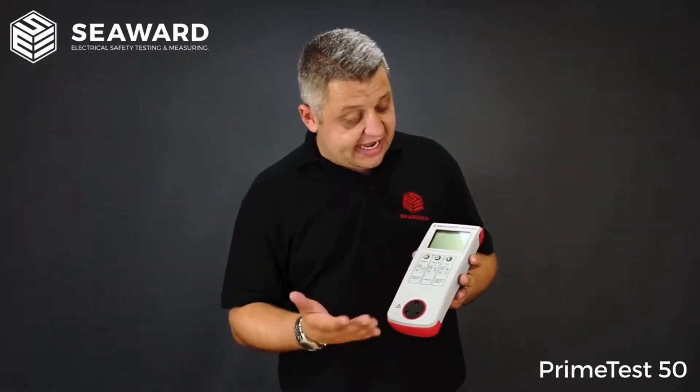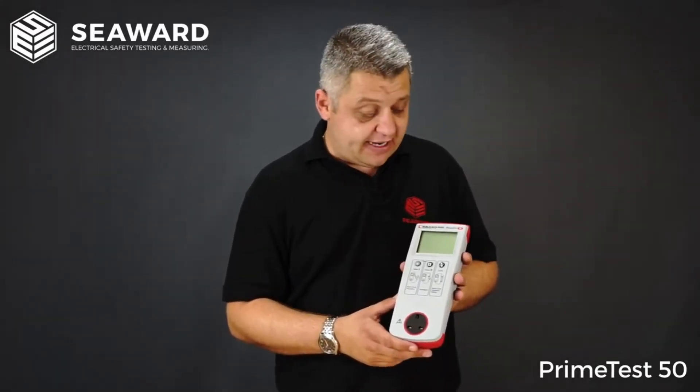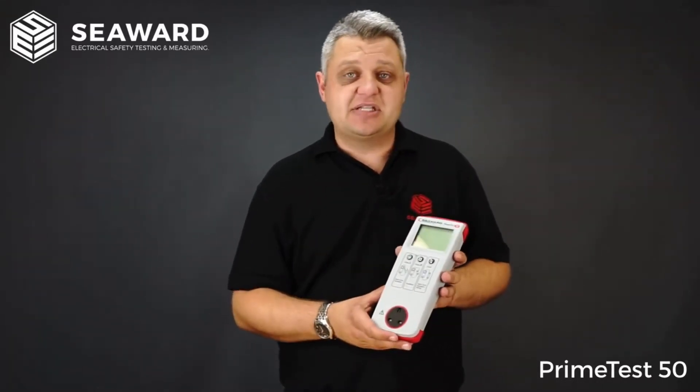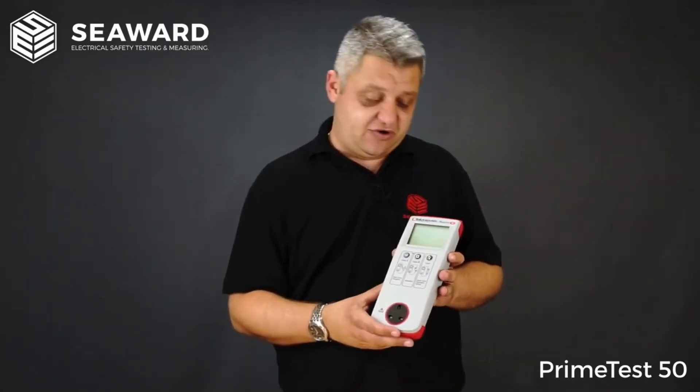The PrimeTest 50 can be used with Seaward's PAT mobile app. The PAT mobile app is great if you're recording all your test data or any photographs you want to take for visual failures or anything like that, and the mobile app itself is available free of charge on Android or iOS devices.